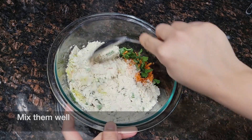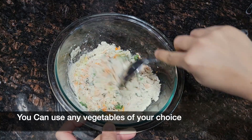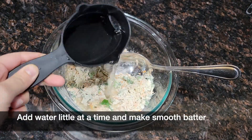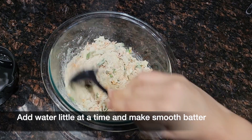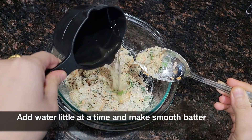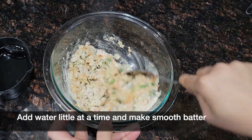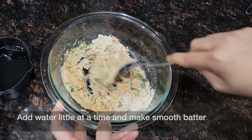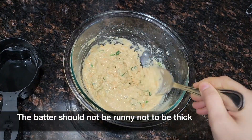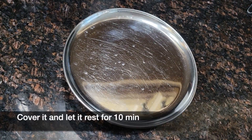You can add any vegetables of your choice. This is the best option to give your kids who love waffles because it's gluten free and loaded with vegetables. Then add water a little at a time and make a smooth batter. The batter should not be too runny, nor too thick. You can also make pancakes from this batter. Cover it and let it rest for 10 minutes.